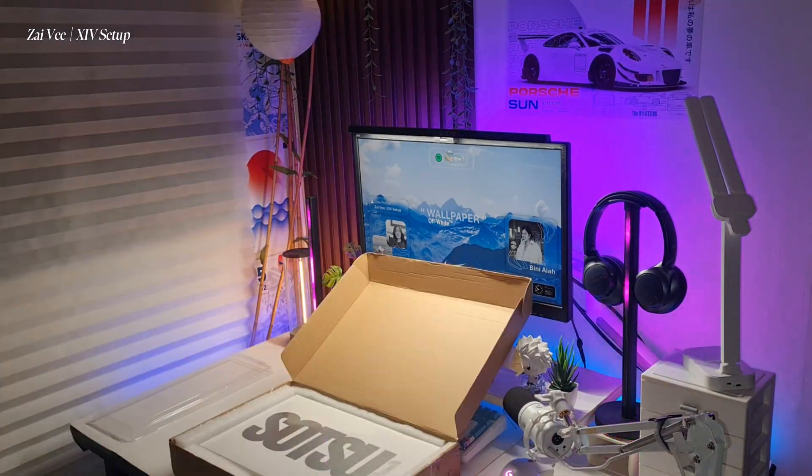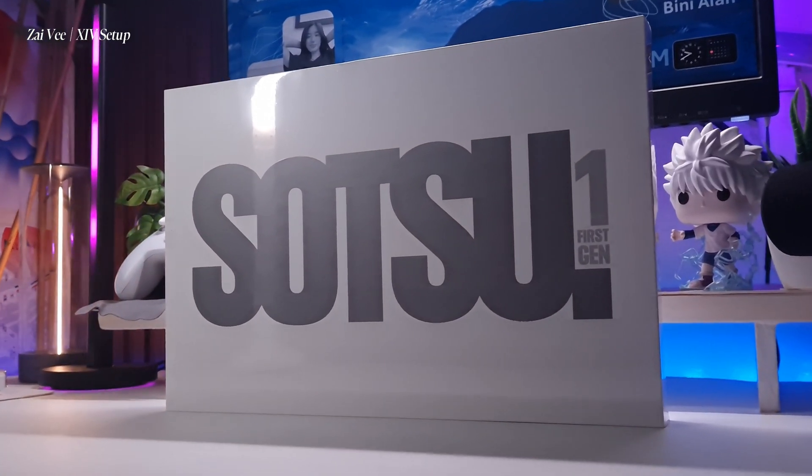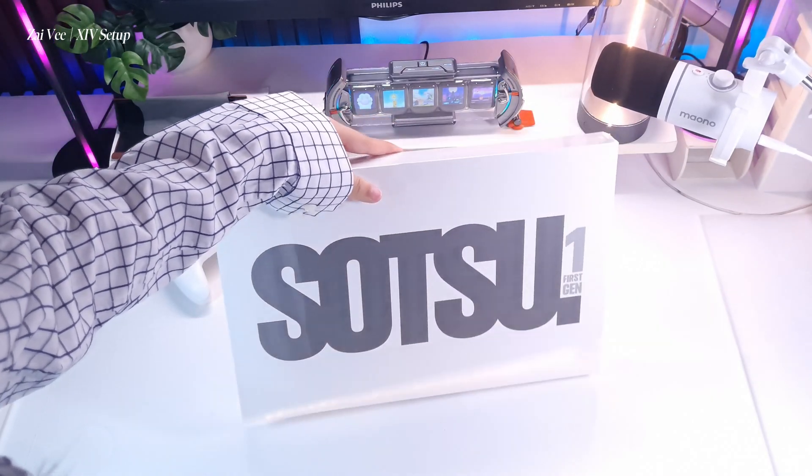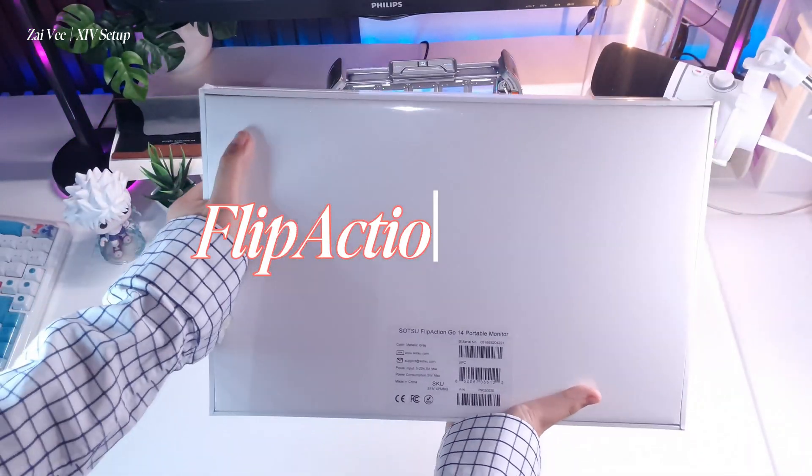Hi, this is Zyvie from XIV Setup, and today I'll show you how I can turn my mobile phone into a laptop using this new gear that I have from Sotsu — this is the Flip Action Go 14 inches.